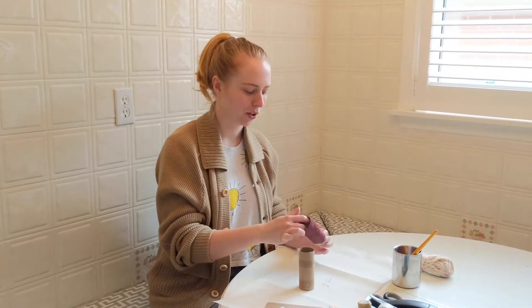Step number one is to take a toilet paper roll and paint it. I've already started this one. I'm going to pick one color to do and then I'll decorate it.